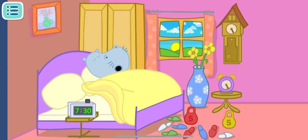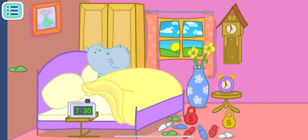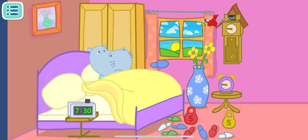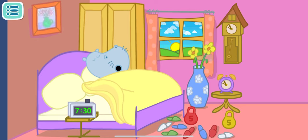Our daddy is a sleepyhead. It is very difficult to wake him up. Daddy has defeated the first alarm, but the alarm battle must go on. Tap on the scattered slippers so that daddy will not hit.